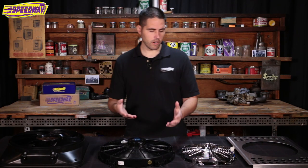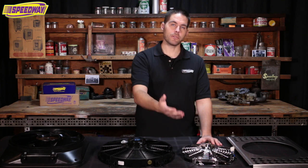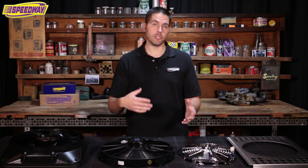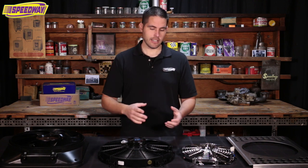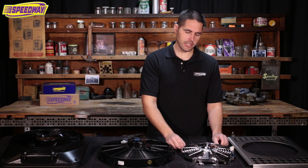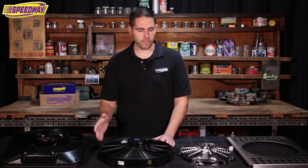Another thing you want to consider is where you're going to mount this. Are you going to mount it on the traditional side, which would be between the engine and the radiator, or are you going to mount it on the front? Do you have a big car — or better yet, a big motor crammed in a little car? Are you going to have enough room in between? You can position these so it offsets the water pump, but if you don't have that room you can mount it on the front and that's fine.